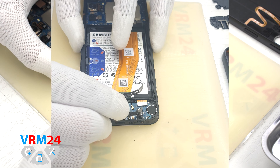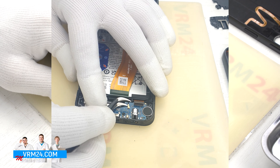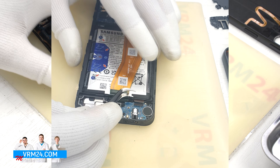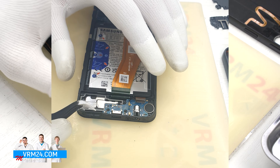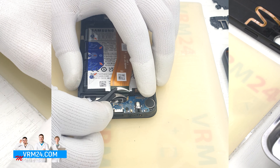Then we disconnect the connector of the interboard cable and the connector of the coaxial cable. After that we hook the subboard near the plastic hook and carefully detach it.